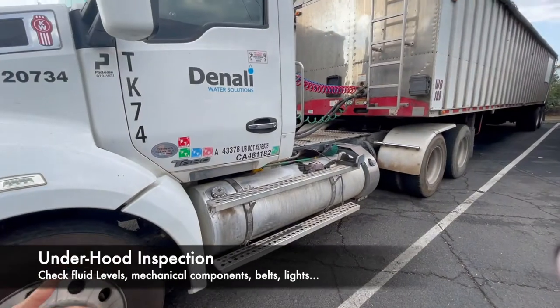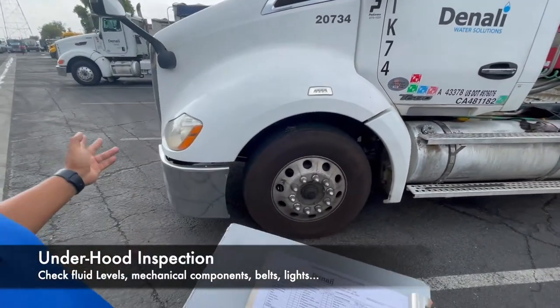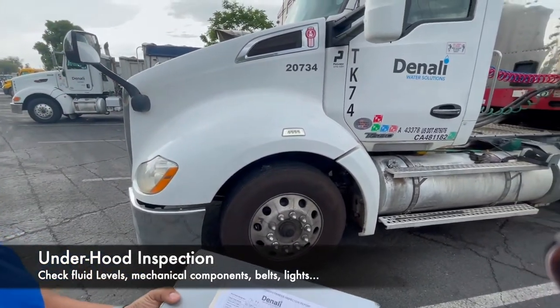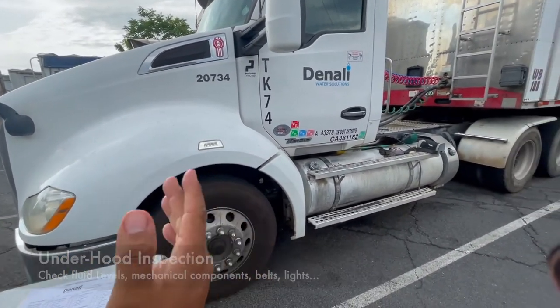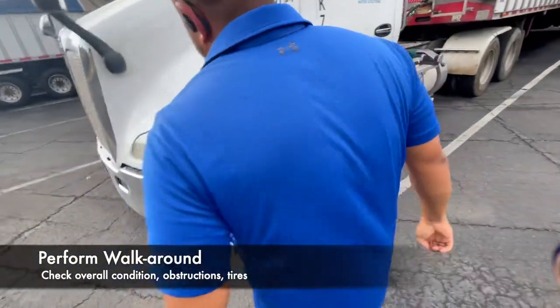If that looks good, you can actually check your lights — turn your lights on and make sure they're all in working condition. At this point you can do a quick walk-around, truck and trailer — same thing. Let's do a quick walk-around.